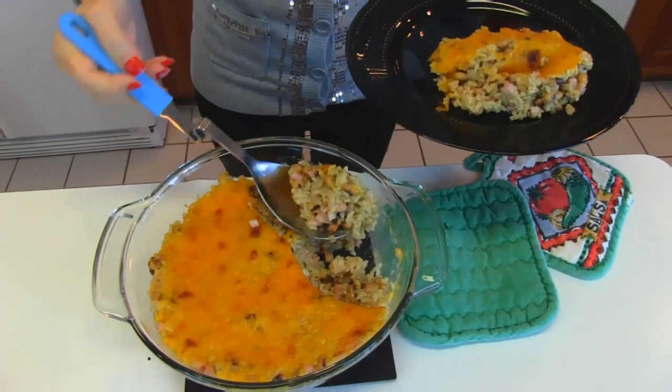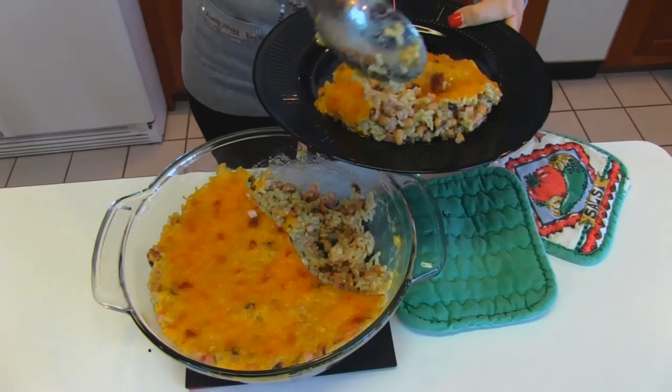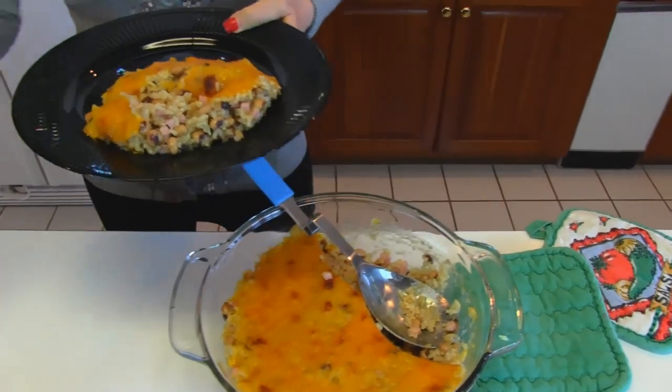A little more to finish out this side right there. You can see the rice in there along with the black-eyed peas and the cheddar cheese and the onions and everything that goes in it.